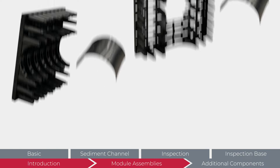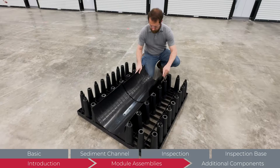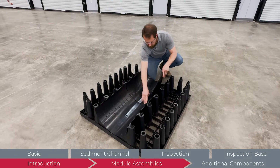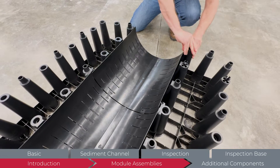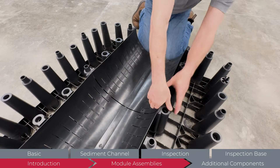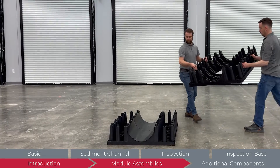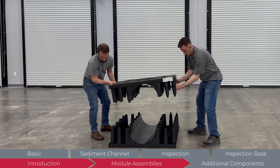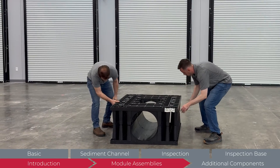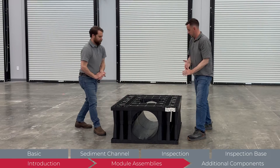The inspection module base assembly consists of one module half, one inspection module half, and two sediment screens. Follow the same screen installation procedure used on the sediment channel module. Install two screens only on the module half. Find a stable level surface to assemble the inspection module base. While one half is resting with a flat side down, place the other half on top with the connection points and channel aligned. Press firmly to seat the two halves.